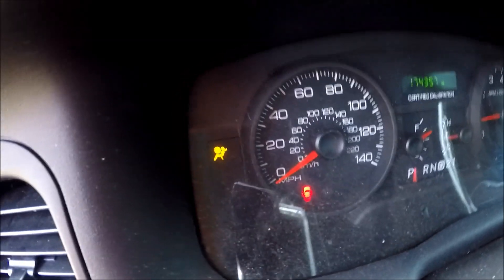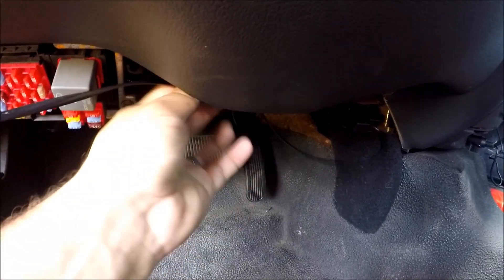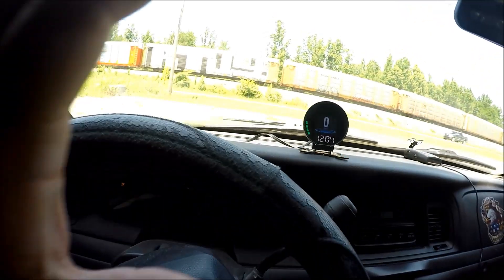Sorry, my airbag light won't shut up — airbags, who needs them, right? Anyways, I ran the cable through the back and it's plugged into the OBD2 port right there. I'm going to clean this up, zip tie it and get rid of all this hanging stuff — it's only like this because I'm doing the video, guys.